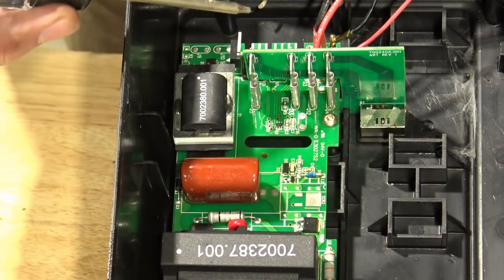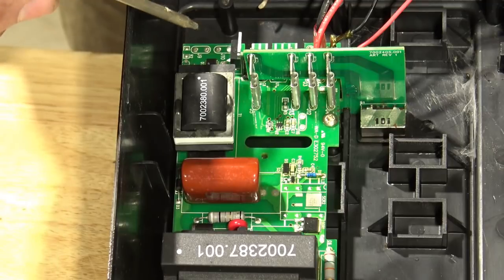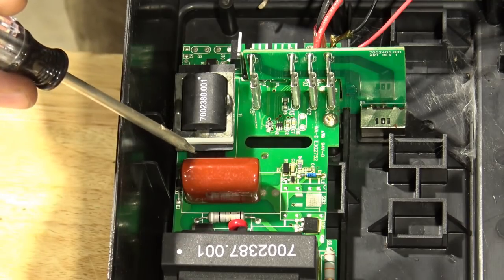Inside here, everything is very, very simple. This is a very simple circuit board. You have some transformers and a capacitor that stores energy from the batteries and sends that little spark out to your electric fence. Contrary to what you may think, an electric fence does not have a constant stream of power — it sends a pulse of power, and that's what happens inside this circuit board. It's designed to save up power in the capacitor and send that pulse — boom — down the line. It's a low amperage, high voltage system.